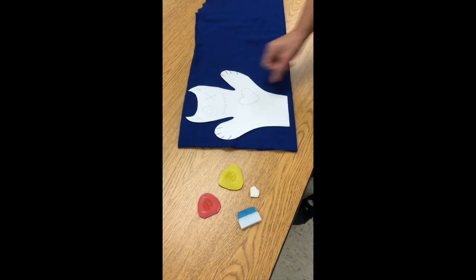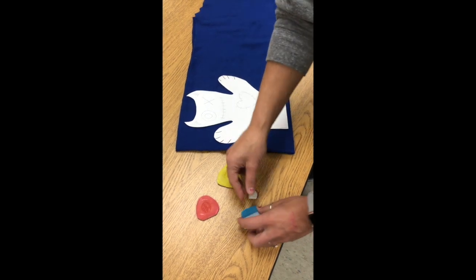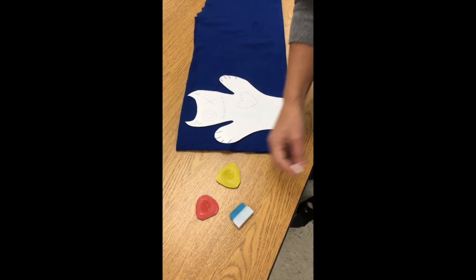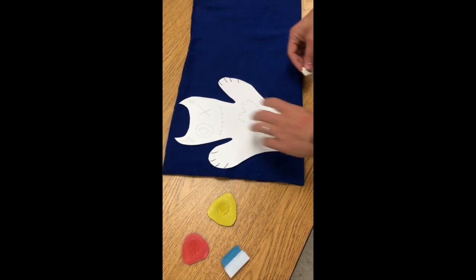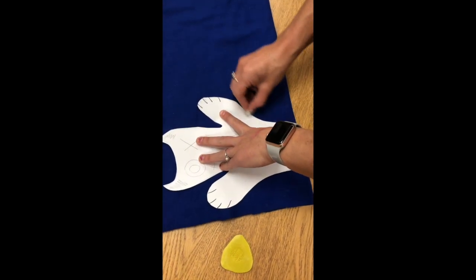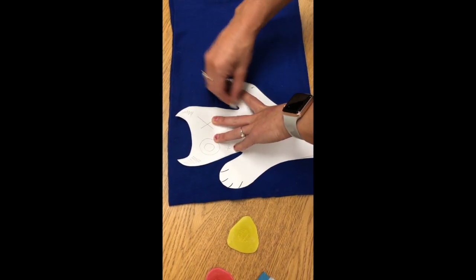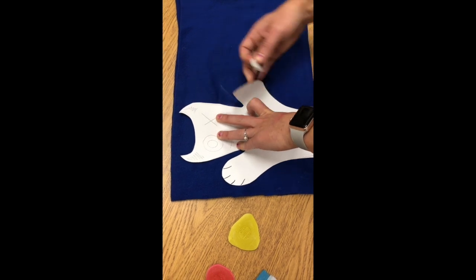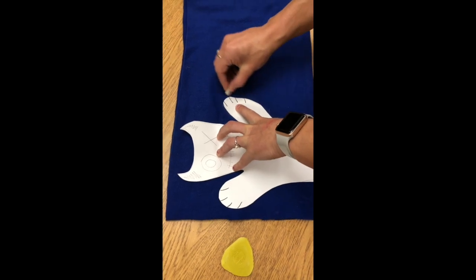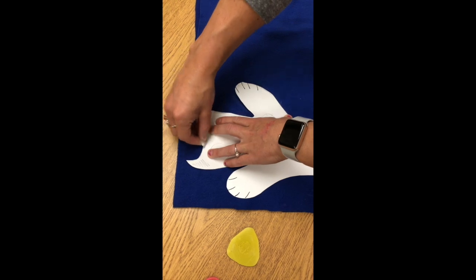I'm going to lay my little guy on here. Here is some sewing chalk — you want to make sure you find one that is contrasting to your fabric color. I'm going to hold on to my puppet pattern and just brush the edges of my pattern. It might look like you can't see it, but it actually is leaving an outline of my pattern. That way, I will know where to cut when cutting out my puppet.